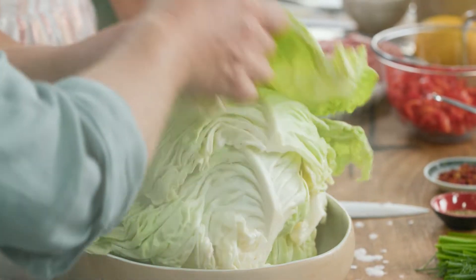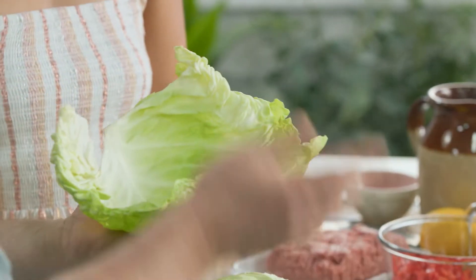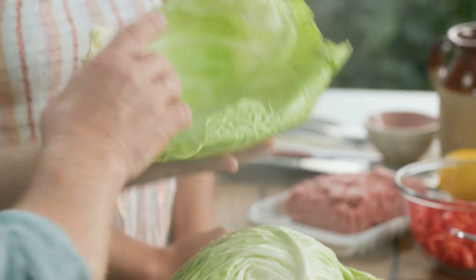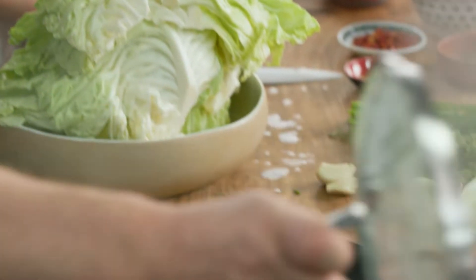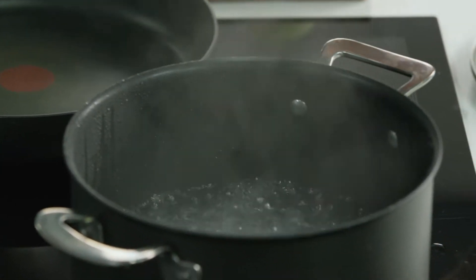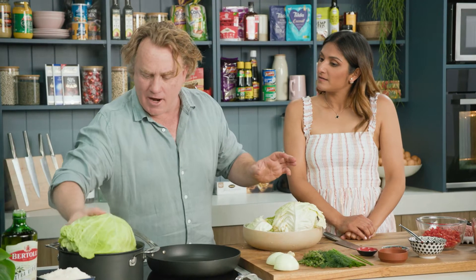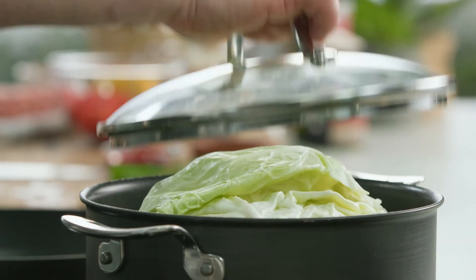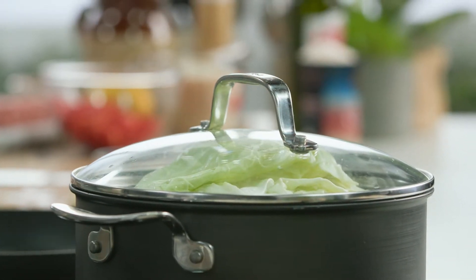First, take the cabbage, peel off the leaves and wash them really well. Now normally we would blanch the cabbage leaves but what we're going to do is steam them. Just put a little bit of water in the bottom of the pot, grab the cabbage leaves and pop them straight in. Put on the lid — that's going to take a few minutes to soften up, and while that's softening we're going to cook the lamb and rice mix.